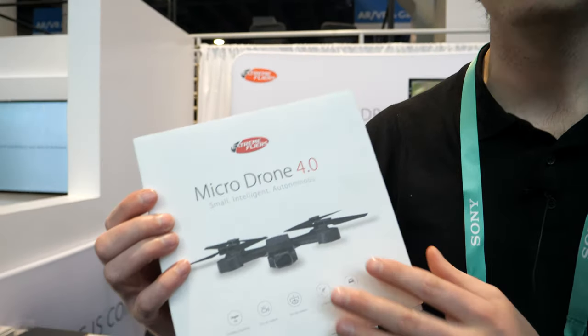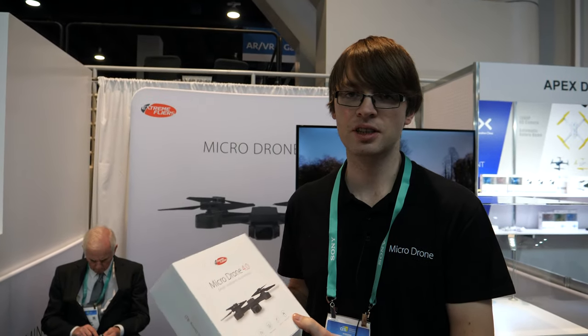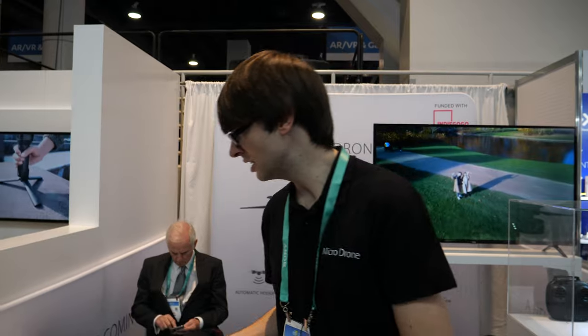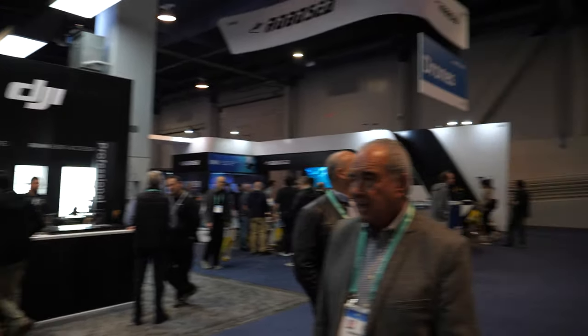We wanted to avoid having to send the drone back somewhere to repair it, so we made the design really easy — anyone who owns the drone can just get the part, swap it out, and they're good to go. The package comes with some spare blades in the box. We made spare parts affordable. I'd recommend just stocking up. The DJI business model relies a lot on people paying a thousand dollars for a drone that's most likely going to crash.